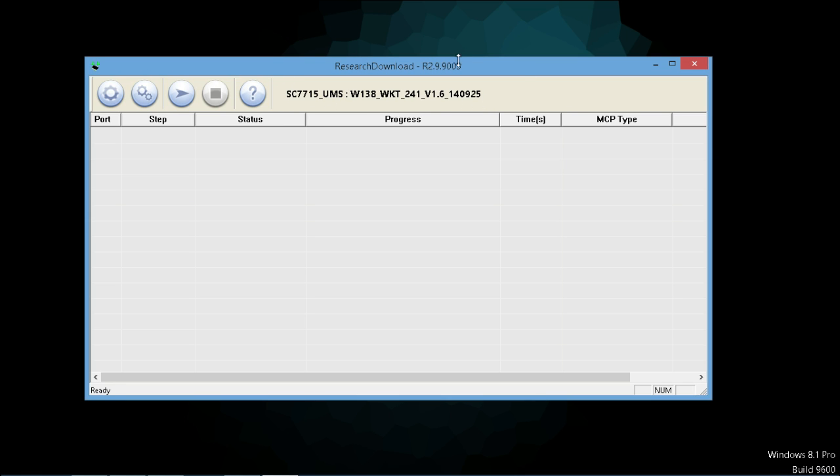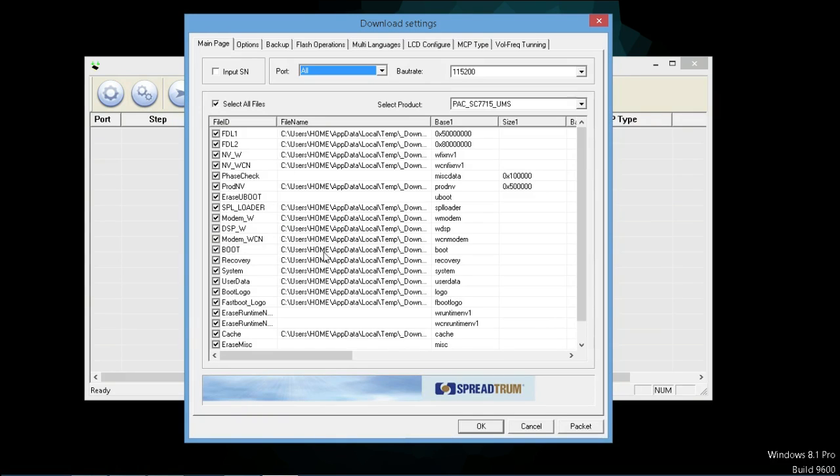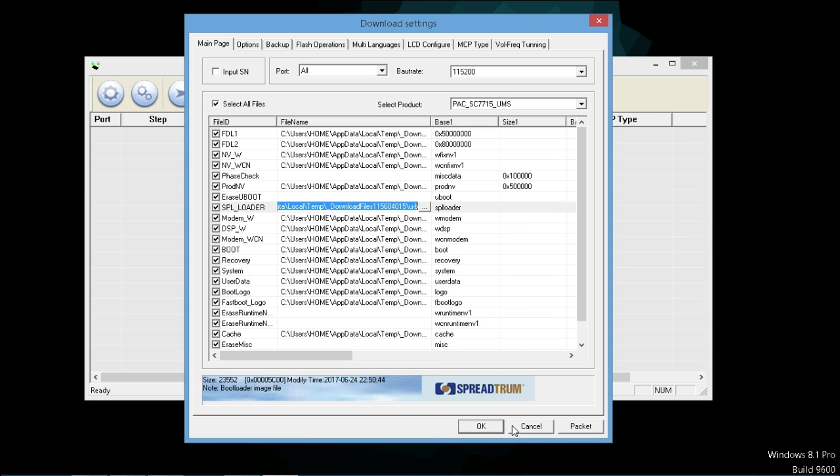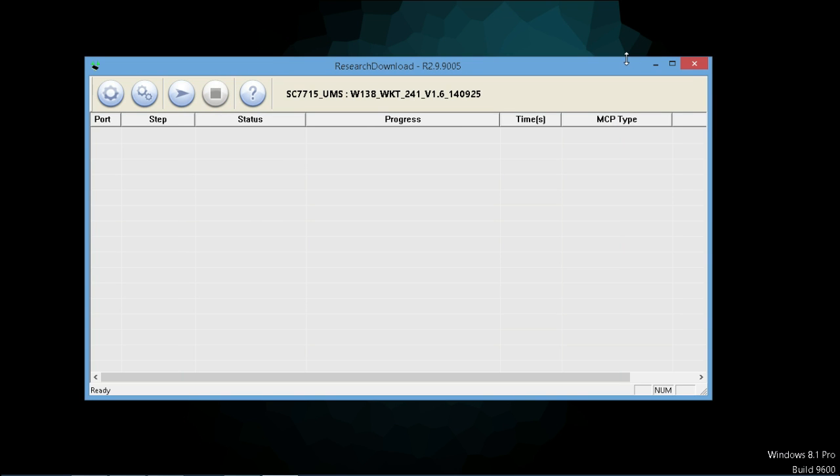Nothing is going to appear, like the serial numbers you can see. Next, click this button — this is the settings button, click that. And double click any of these things and copy that location. Double click and copy the location. Don't close this tool — that's very important.